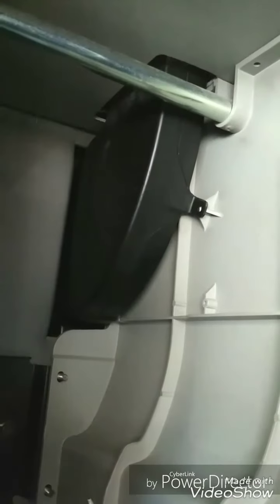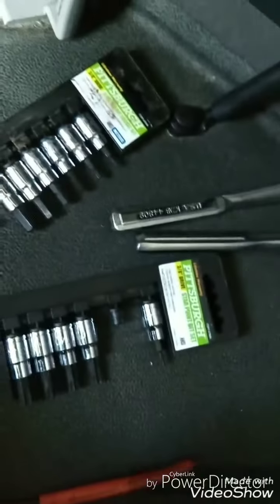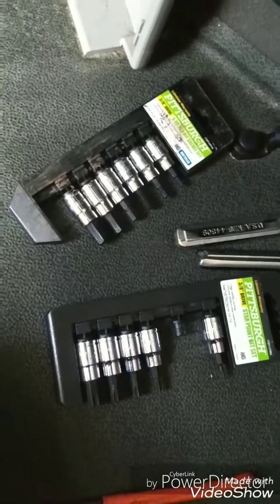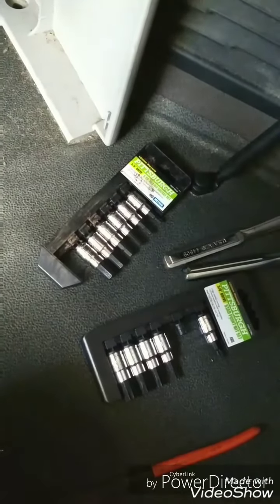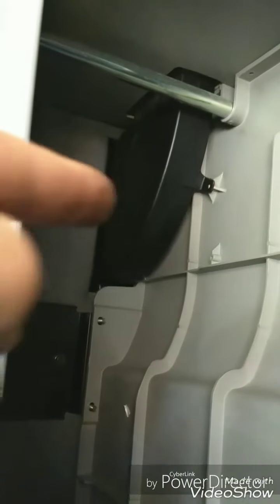I'm gonna give this vent a try — take the screw out and see what else I need to do to get in there. On the vent, it's actually a Torx 20. So I want to thank Harbor Freight for providing us with quality tools at half the price of Home Depot or any other store. It's a little Torx 20 bit, so now I'm off to try to get the vent out so I can get the last 12 millimeter that's in the back corner out and pull the cabinet.